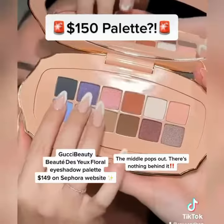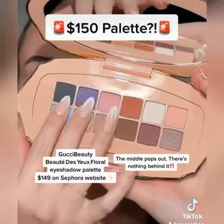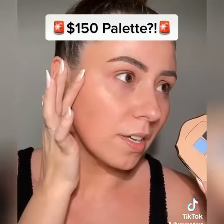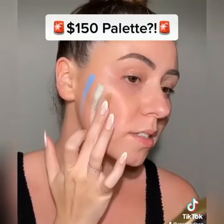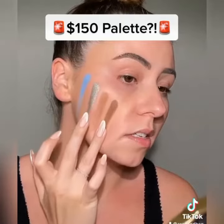Look how little — I love the color story, but those are small pans. I'm just gonna start swatching some colors and I figured I would just swatch on my face. Oh, that's actually not bad so far — I'm actually impressed.